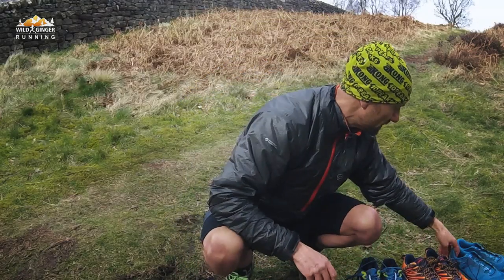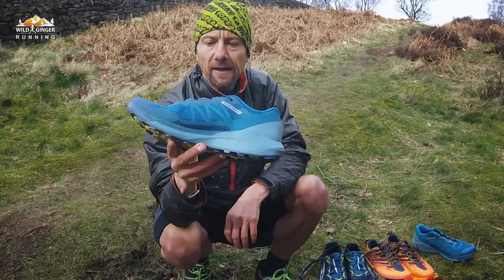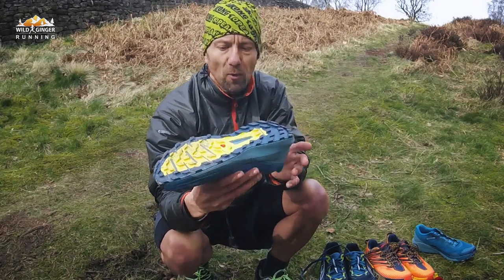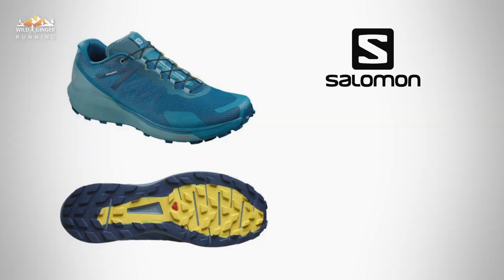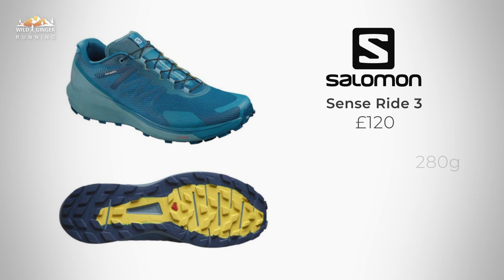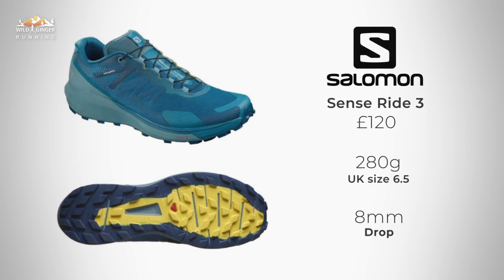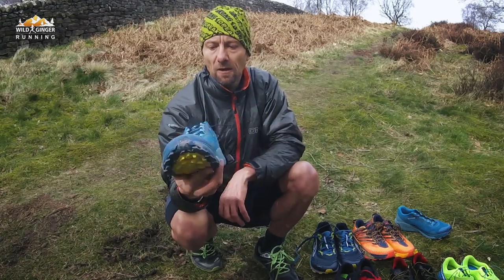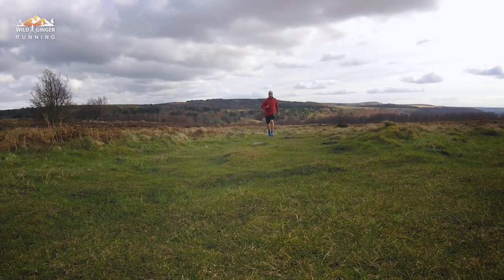If we have a look at the Sense Ride, it's got quite a bit of cushioning and I think these are just a good all-round shoe, but again a bit more suited to drier trails. There's not a great deal of lug depth for running in muddy conditions, but it's a decent comfortable shoe. A good all-rounder.